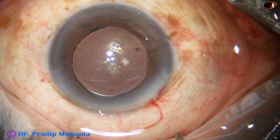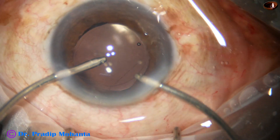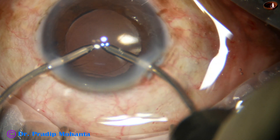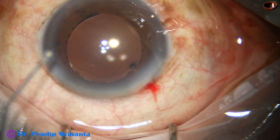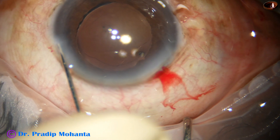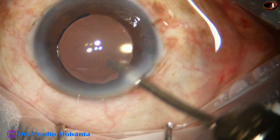Now I am going to use bimanual irrigation-aspiration. This is the bimanual irrigation aspiration — the irrigation goes behind the lens and aspiration is above the lens. All the visco in the anterior chamber and in the bag is removed.